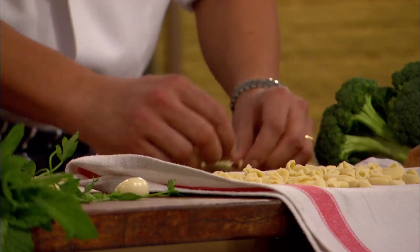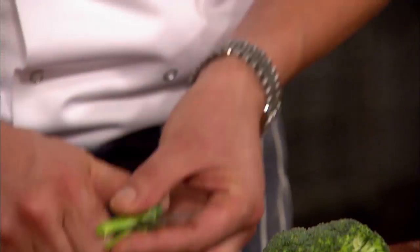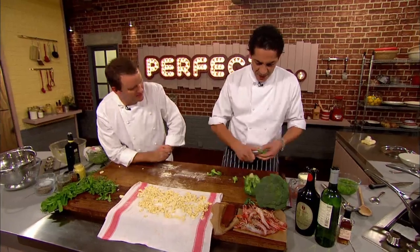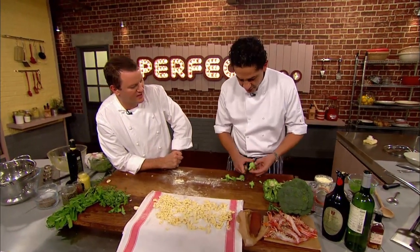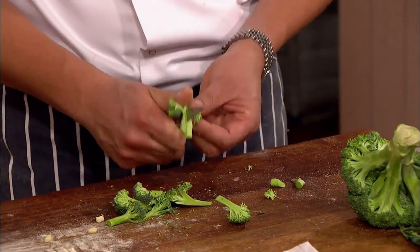Now for the broccoli — Francesco cuts it into small half florets so it cooks in the same time as the pasta. They're both going to be dropped together into salted boiling pasta water.